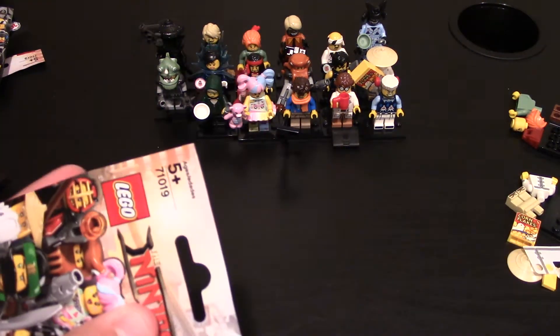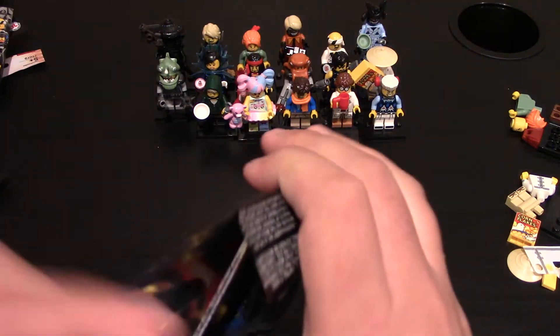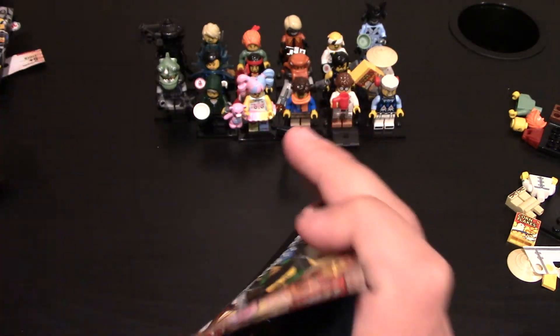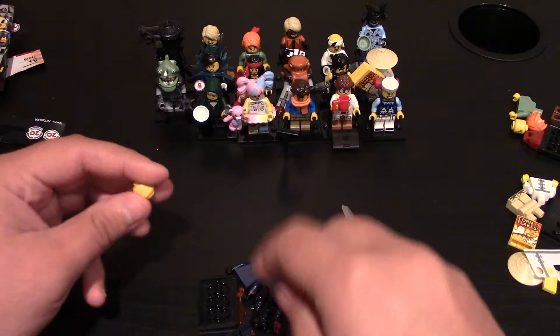Only got two more. These two better be different. This might be different — I do not know. Okay, awesome, this one is different! This one is the Shark Army Great White.